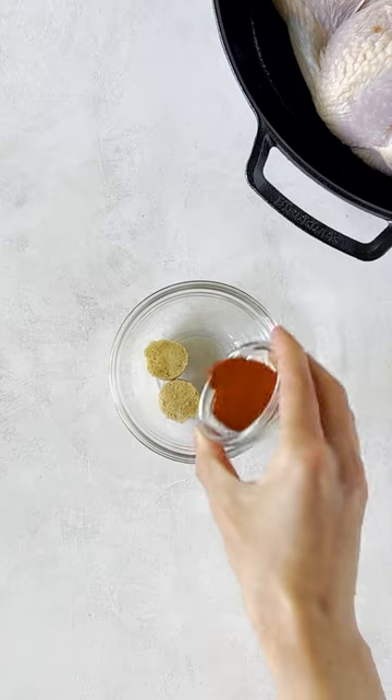Because it isn't summer without barbecue chicken, I'm making a skillet spatchcock chicken with Omaha Steaks.